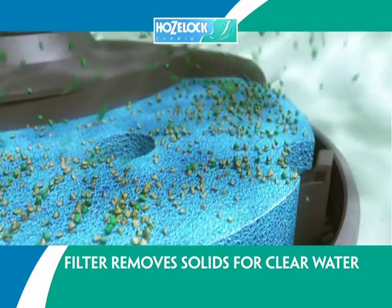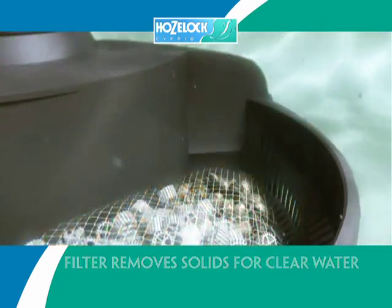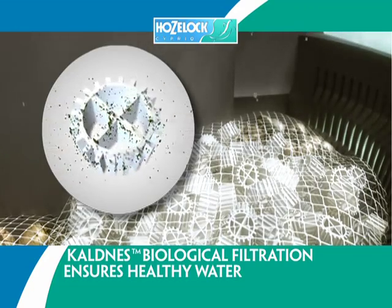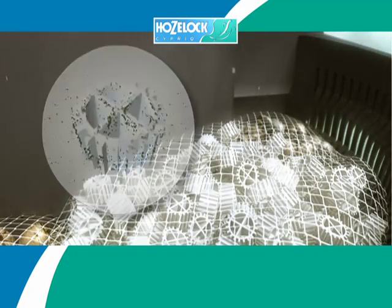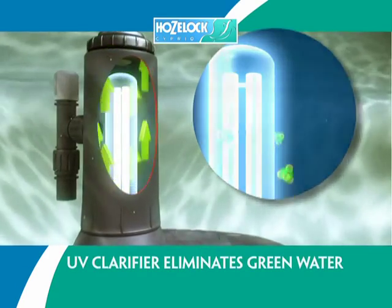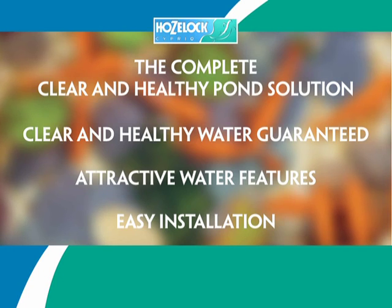So how does it work? Dirty water is drawn in by the pump and the foam filter removes any solids to leave your water clear. The biological media ensures that your water is healthy. Finally, the UV clarifier eliminates green water from your pond — clear and healthy water guaranteed.